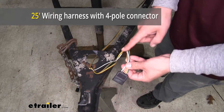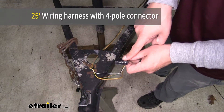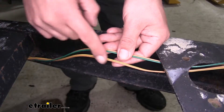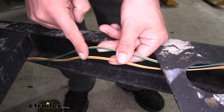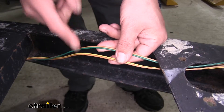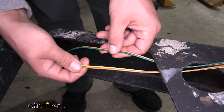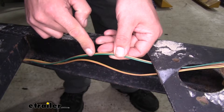Our kit is going to come with a total of 25 feet of wire and it is going to provide us with a four-pole flat trailer connector so we can hook up to our towed vehicle. One thing I really like about the wiring harness is the fact that we only have to run one set of wires to each side — we're not going to have to split off our taillight signal, because we'll have our left turn taillight signal and a right turn taillight signal.